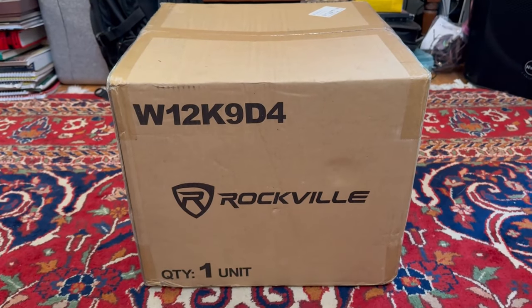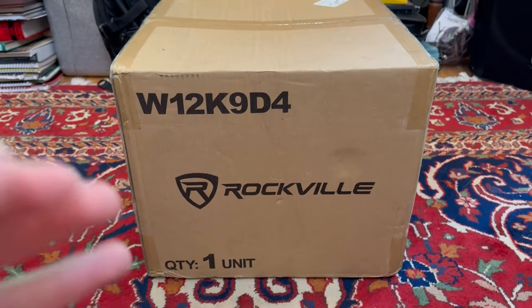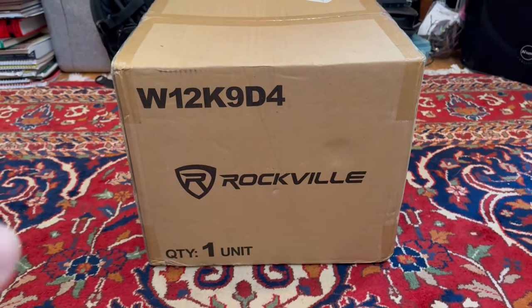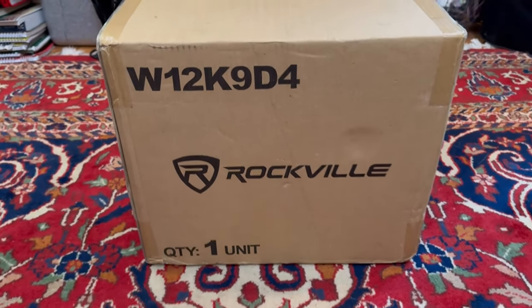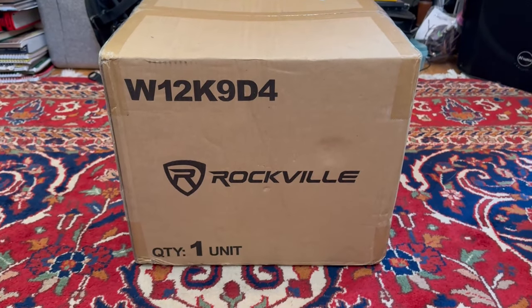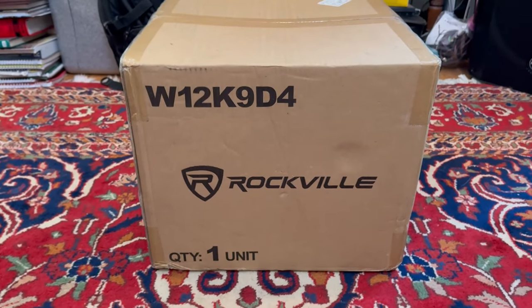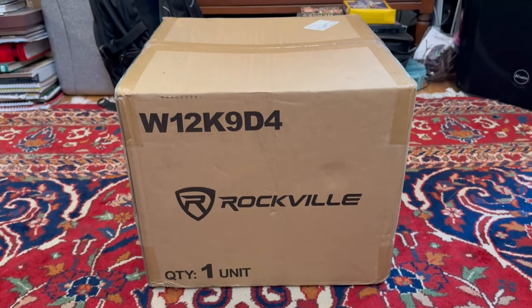This is the dual 4-ohm version, and it is rated at 1,000 watts RMS. I'm probably going to hook it down to 2 ohms, hook it up to the car, and abuse this thing. I'll probably do a lot of free air testing and see how much this thing can take. But first, let's take a look at it.